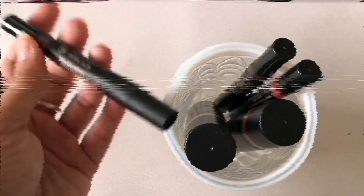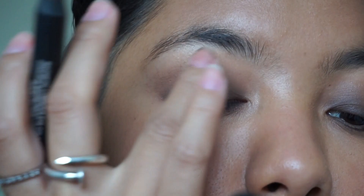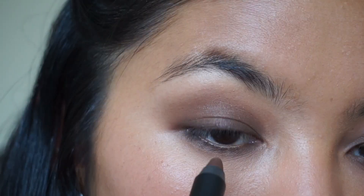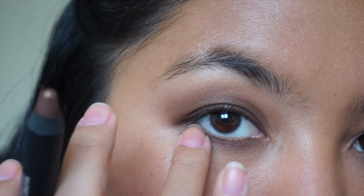Now we're going to top that off with the magnetic luminous eye color in the shade immortal. This step is so necessary because it adds a nice shiny glow to the eye and a little more dimension — it really gives it that lived-in look. It looks super sultry and sexy but like you didn't put in much effort. These two shades make the perfect smoky alternative because black can be very intimidating to use.